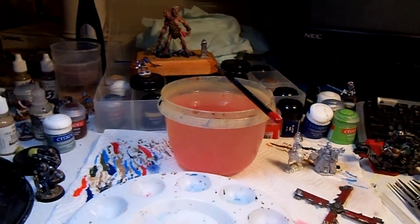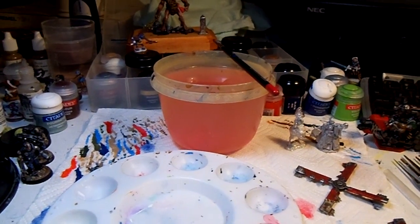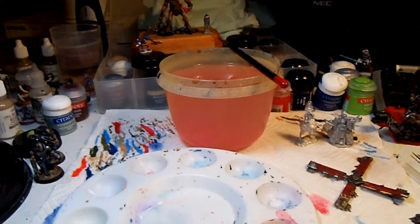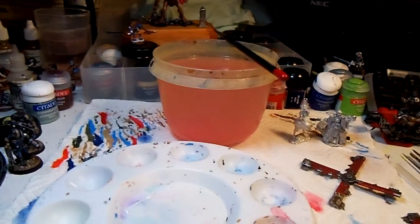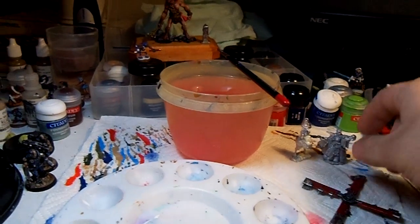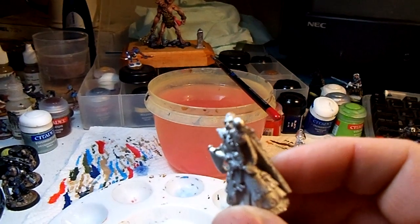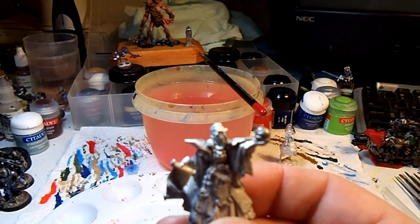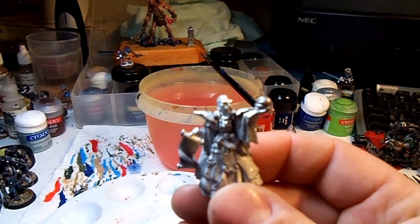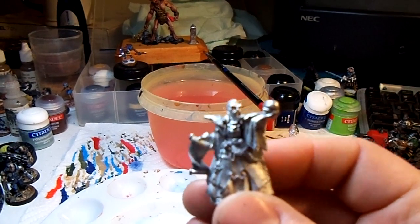Good morning everybody, this is Tom Nelson with Midwest Miniature Guy and we're going to do a real quick little video here dealing with the cleanup of some pewter miniatures. The ones we have here are going to be Kalos Darklore from Reaper Miniatures — this is their p65 version. They also have the regular Dark Heaven Legends version, which is regular pewter.